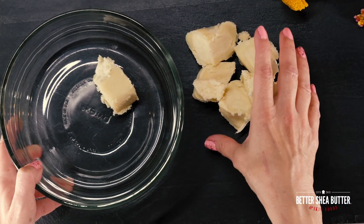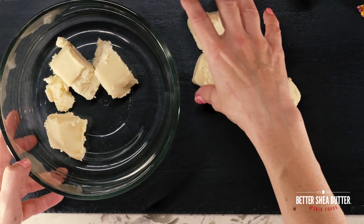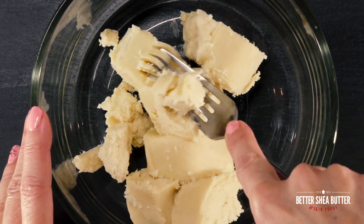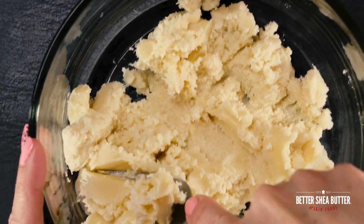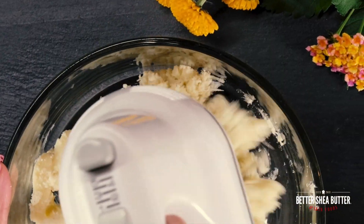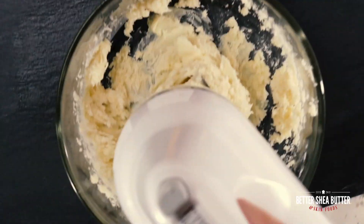For this body butter, I want to show you that you can create a beautiful whipped consistency without melting anything. So there's no need to create a double boiler like in our other tutorials. Shea butter is so soft you can break it up and start whipping it.